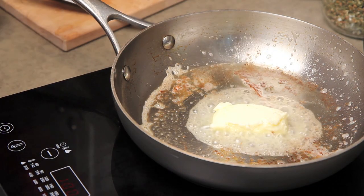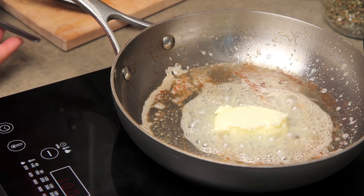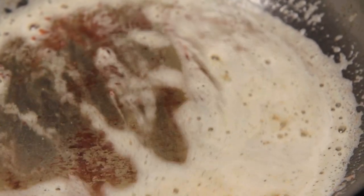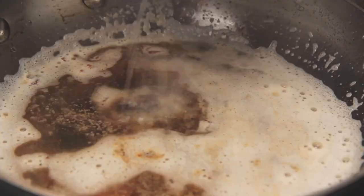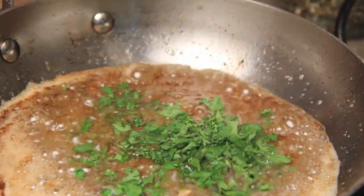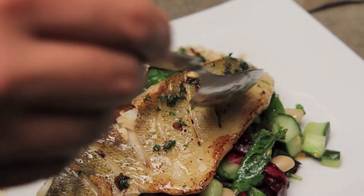In the same pan, melt another pat of butter on medium low heat and cook until it starts to brown. When you see the brown particles in the butter, remove from the heat, add the juice of 1 lemon and half a handful of chopped parsley. Season with a pinch of salt and spoon the brown butter sauce over the cooked fish and salad.